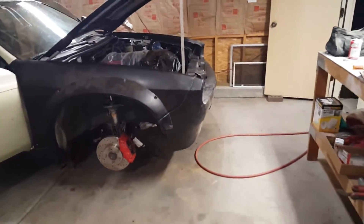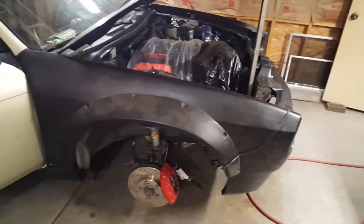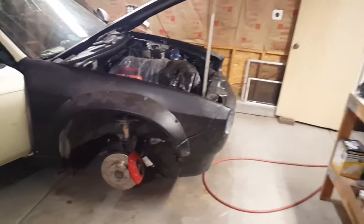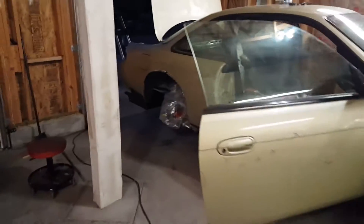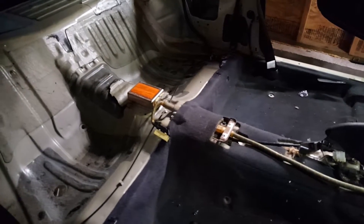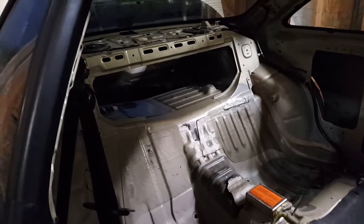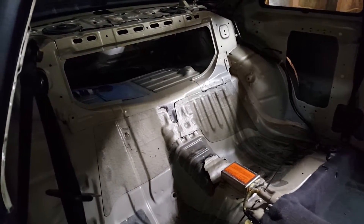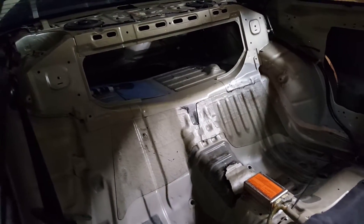Quick update: the front end interior is out — anybody that follows on Instagram saw that. I'm going to keep it and only paint the back portion of the car. I'll probably go ahead and yank the speakers out since you're going to need them.